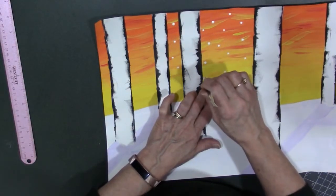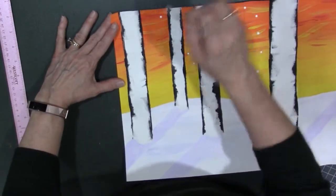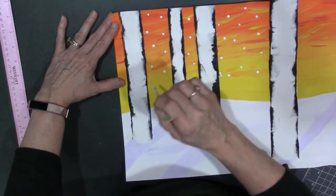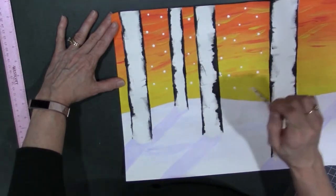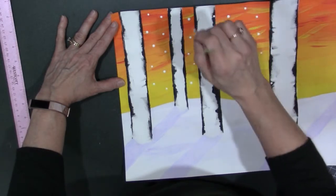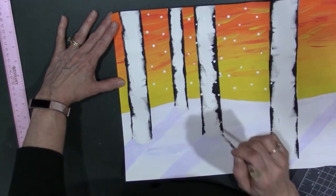That little part that I goofed up on — I'm going to purposely place a couple of snowdrops there so it kind of disguises that black goof-up. I'm just going to randomly add some snowfall in the sky. And since the snowfall is not only happening in the sky, you're going to randomly place some snow covering your trees as it's falling down too.